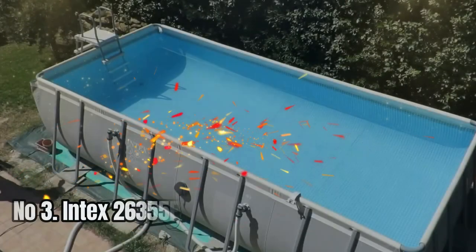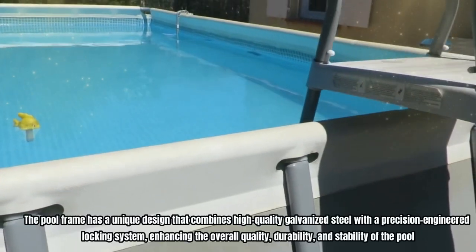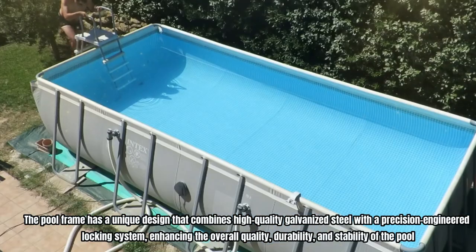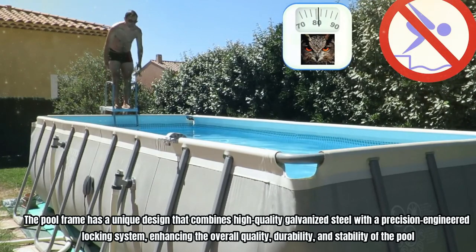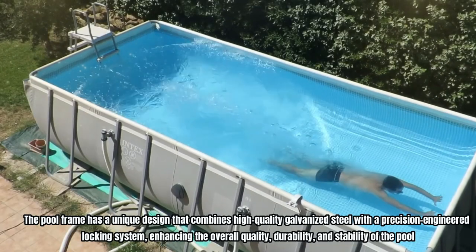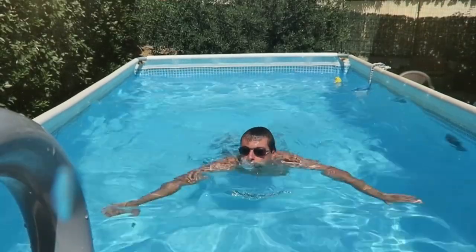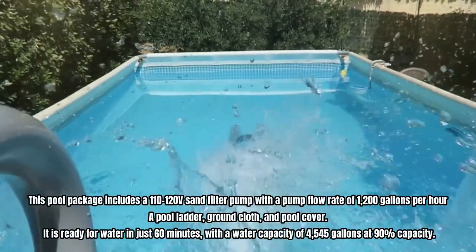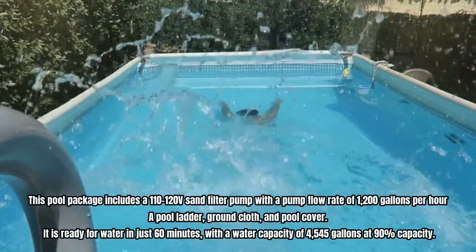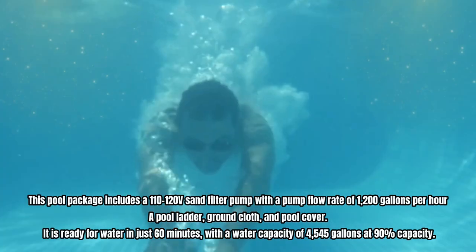Number 3: Intex 26355 EH Above-Ground Swimming Pool. The pool frame has a unique design that combines high-quality galvanized steel with a precision-engineered locking system, enhancing the overall quality, durability, and stability of the pool. Its inner and outer powder coating ensures ultimate resistance to rust, making it a great long-term investment. This pool package includes a 110-120V sand filter pump with a pump flow rate of 1,200 gallons per hour, a pool ladder, ground cloth, and pool cover.